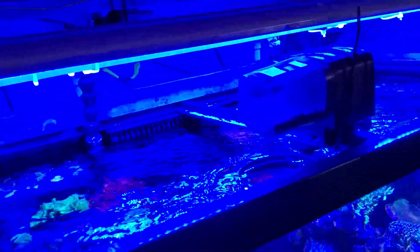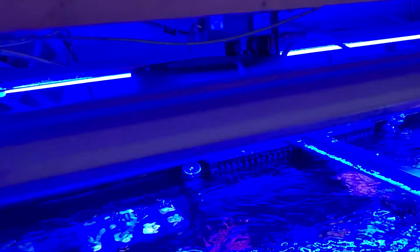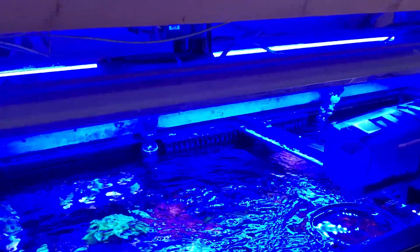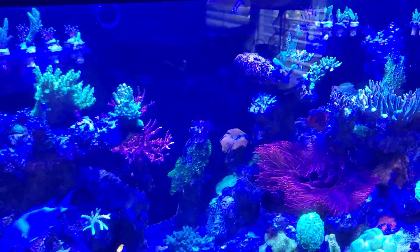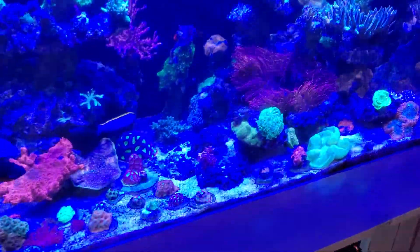The lighting could probably use a little love. It's two T5 retro kits, some Reef Brights, and then some Kessil A80s. I just kept adding as much as I could to get it to work. And it does grow coral and I've gotten some nice pieces from you guys.